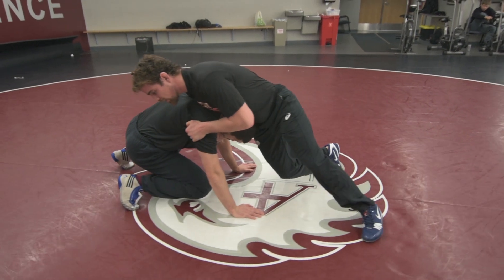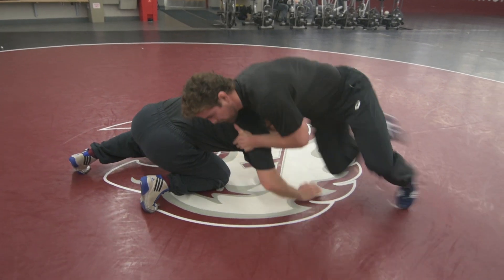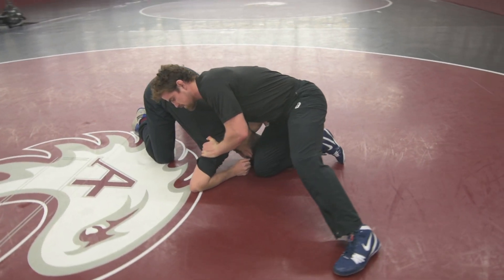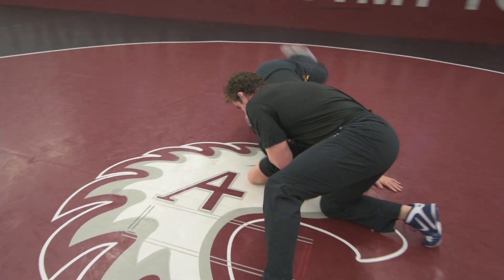Now I'm going to pressure into him. After I pressure into him, I'm going to hop to the side and I'm going to pull. This might take a couple tries. So after I do that, I'm going to go right back into him, hop to the side, and then pull.